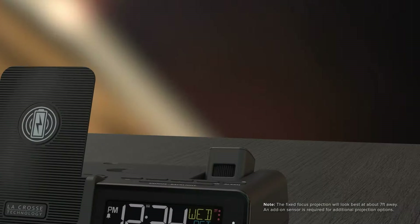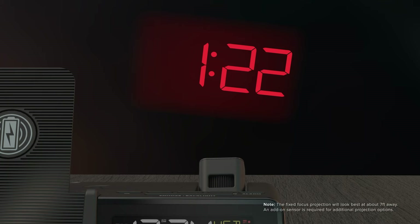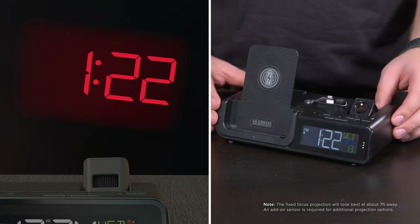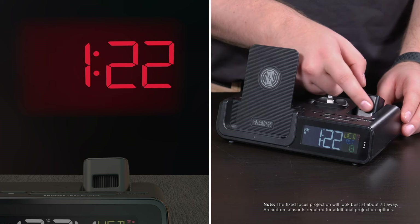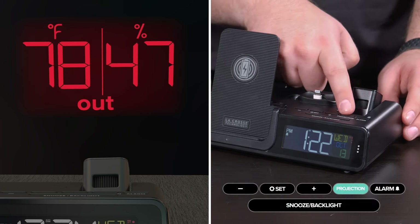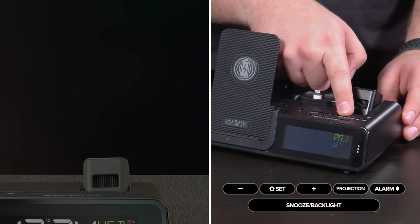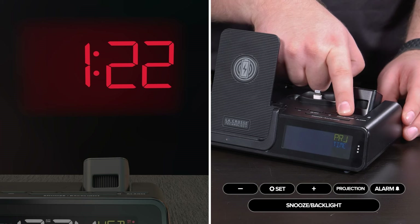Conveniently display your time and/or outdoor temperature and humidity conditions onto your wall or ceiling using the built-in projection arm. Tilt the arm forward or back and use the rotation wheel to get the image projected in just the right spot. Press the projection button to adjust the projection brightness, and hold this button to change what is displayed if you are using an add-on sensor.